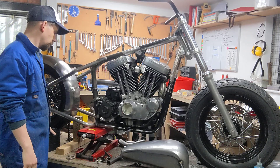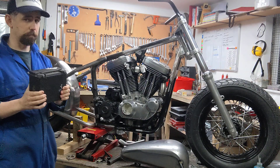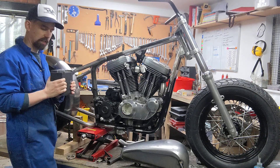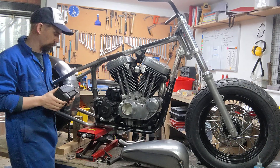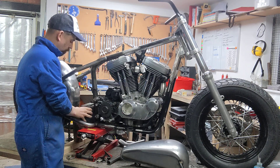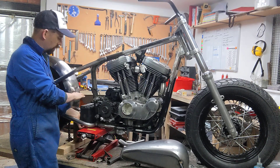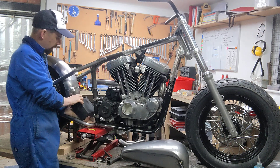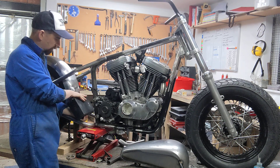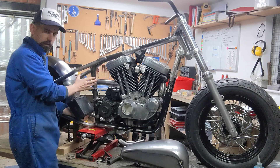I'm going with the stock carburettor and will make a nice custom air filter or bell deflector. Next I need to mount the battery — I'll keep the stock battery for now even though it's massive, since lithium-ion batteries are so expensive. Better to design for something big and go smaller later than the other way round, so I need to get that mounted so it can be removed without dismantling the whole bike.